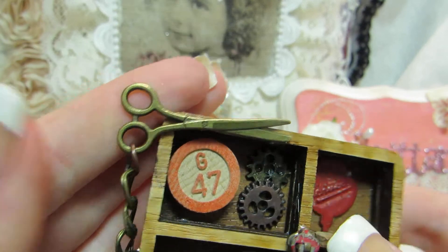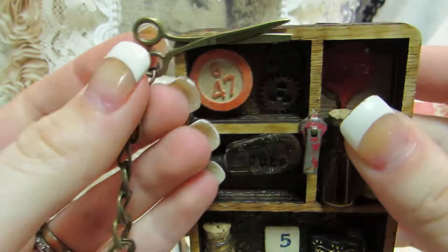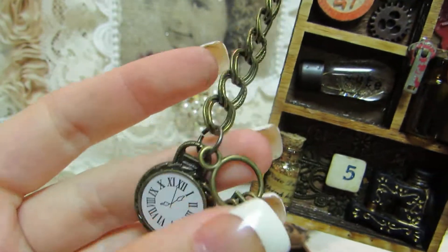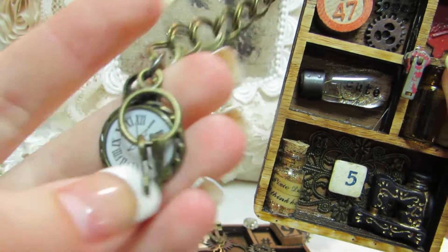Up here I have a scissor, and from that I hung some chain. And then I have this pocket watch and this little clasp of tiny mini keys. So, there's the first one.